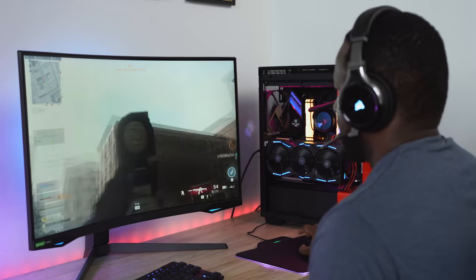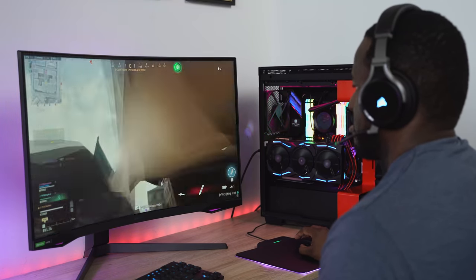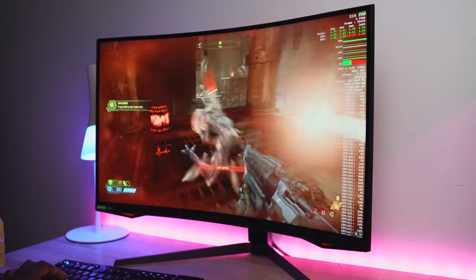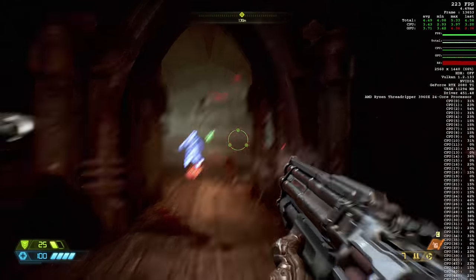The game that really took advantage of this was Doom Eternal. Playing at max settings and 240Hz I was getting about 230 to 240 frames per second. You could see how smooth it was — Doom takes advantage of this really well, and it was great to see the monitor in action.